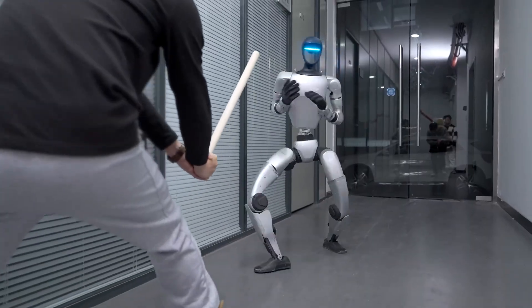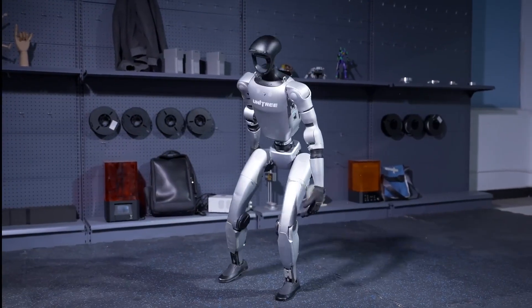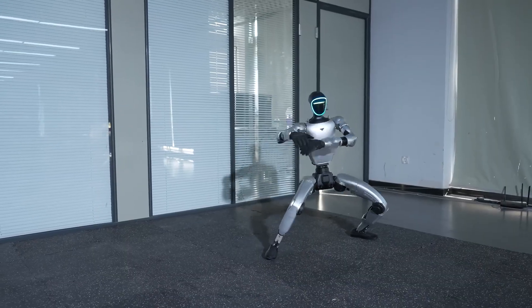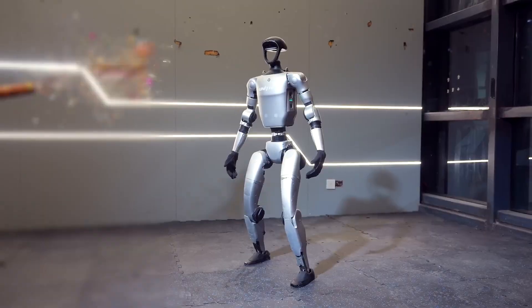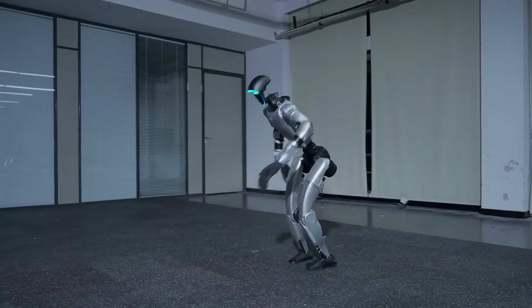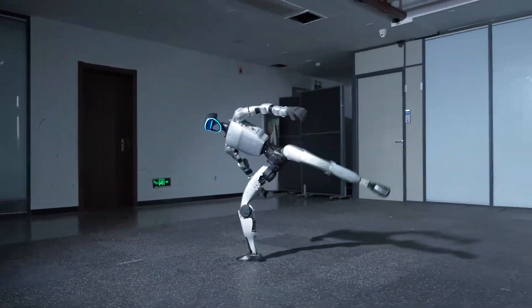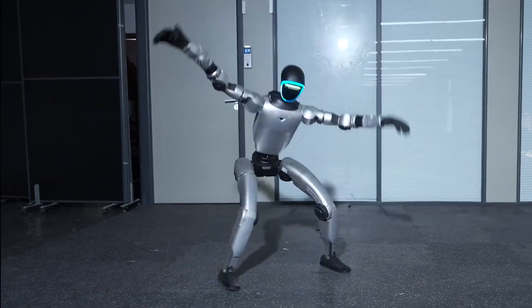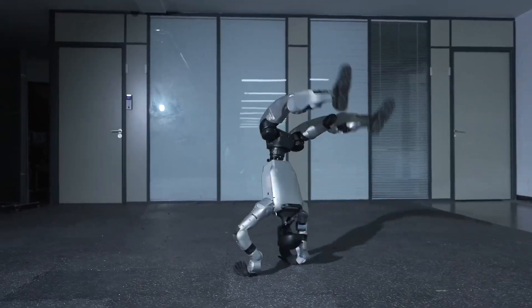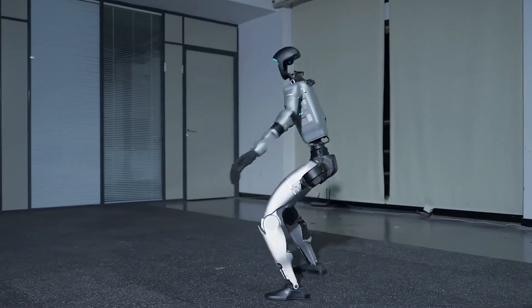Just earlier this year, Unitree was showing off basic martial arts patterns and simple side flips. Now the robot is doing complex Kung Fu sequences that would make a stunt coordinator nod in approval. Unitree confirmed that no camera tricks were used, no speed-ups, no editing magic. What you see is real-time performance, which means the G1's joint controllers and balance algorithms have been turbocharged to handle these fast, dynamic actions without faking it.